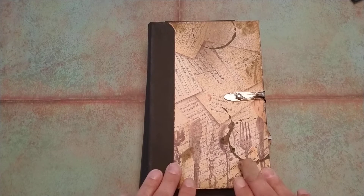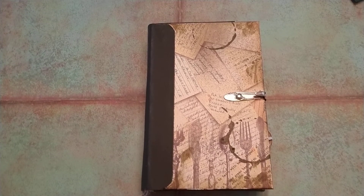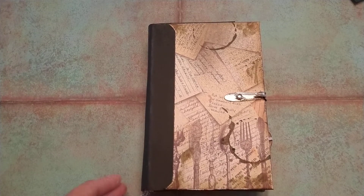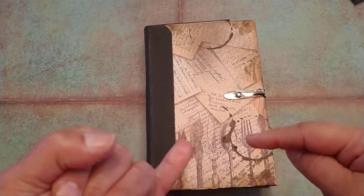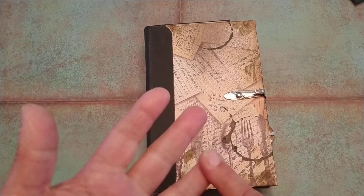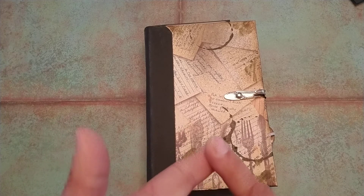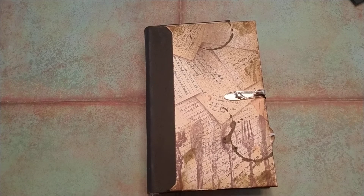Today I want to try and do a quick little flip through on another journal of mine that will be posted in my Etsy shop and will be for sale. My Etsy site will be listed in the description below. You can also follow me on Facebook as Beads Boxes and Beyond, on Instagram as Beads Boxes and Beyond, and I also have a Twitter account that I will place in the description down below.